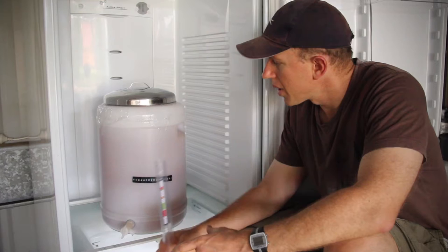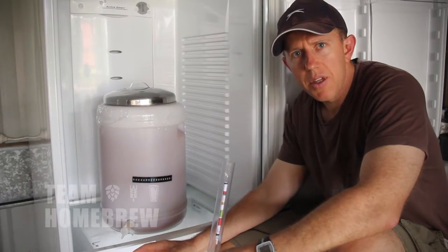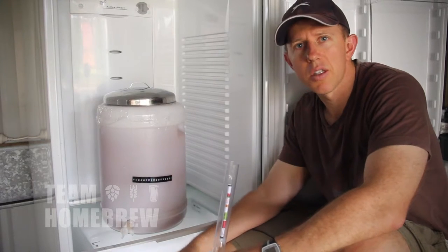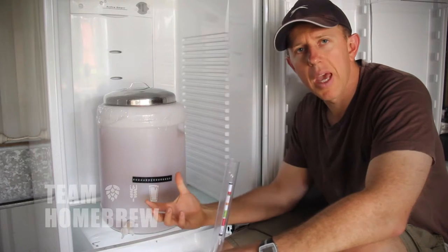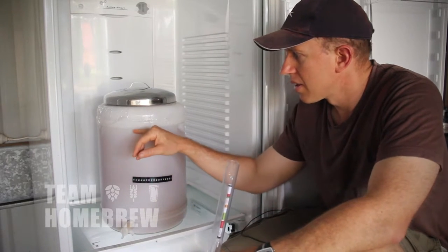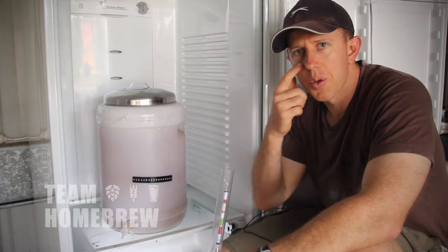It's the next morning. We can see that fermentation has started. There's a couple of signs that give this away. First is that the malty, sweet, yeasty sort of smell that we can smell when we open the door. The second sign is that there's a thick yeast layer down the bottom here, which means the yeast is multiplying and dropping out of solution. The colour has also lightened slightly as the yeast gets stirred up and put through the suspension.